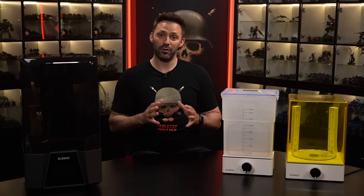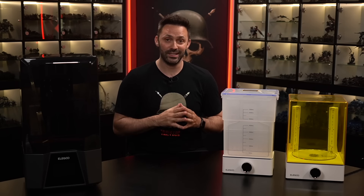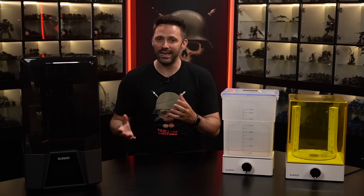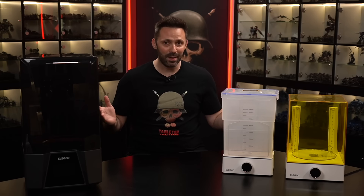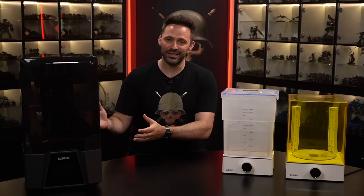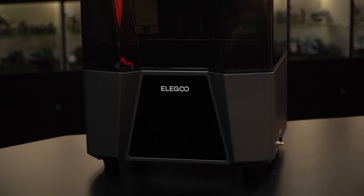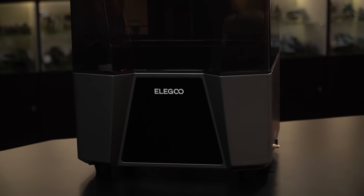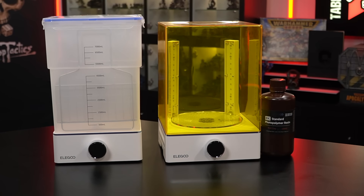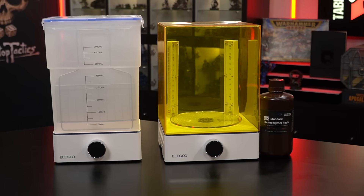Now I warned Elegoo that I would only accept this on the basis of giving an honest review of my experience, and other than providing the printer itself, they haven't paid us any money to make this video, so rest assured you're getting my honest opinion here. With that out of the way, let's go over what Elegoo actually sent me. Here we have the Saturn 3 Ultra 12K resin printer with the Mercury Wash and Cure Station, as well as some of their resin in the red clay color.